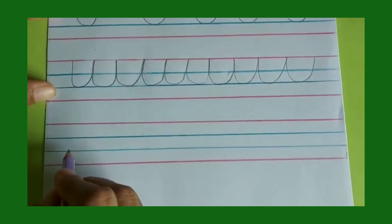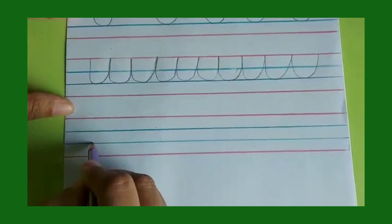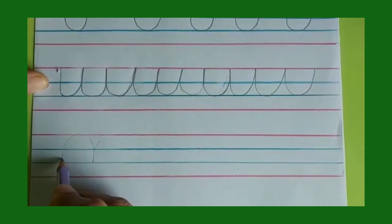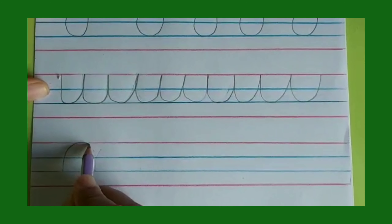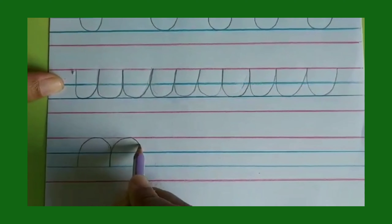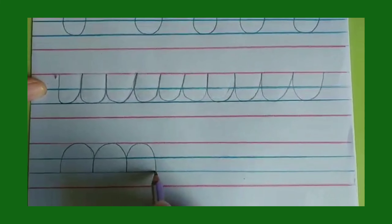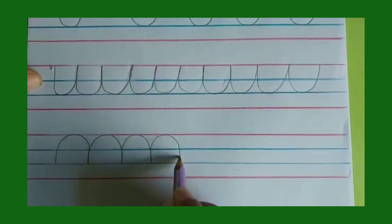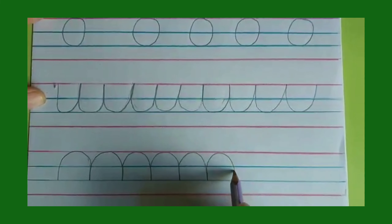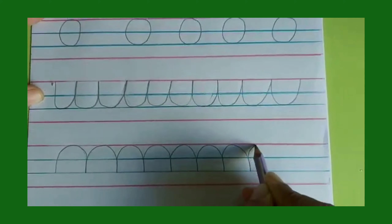Now we will make the down curve. We will begin from line number three to line number one — from the blue line to the red line — and then come down to the blue line. Go up, come down. Practice line number one and three. Practice to write on line number one and three.